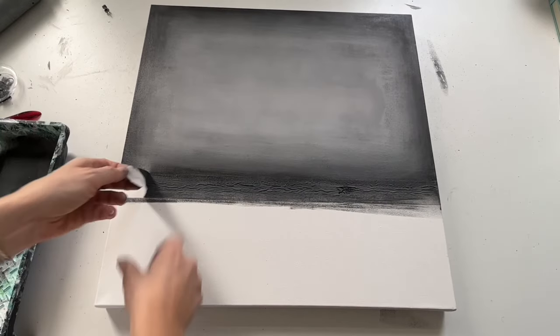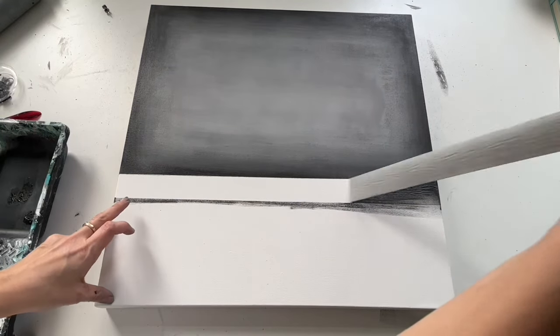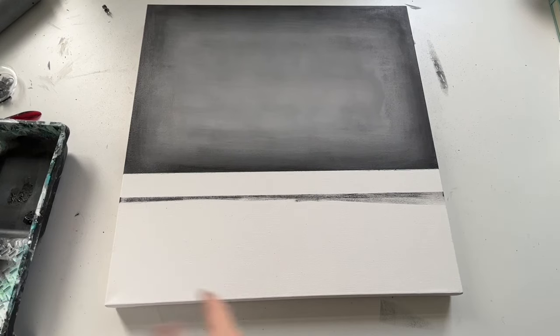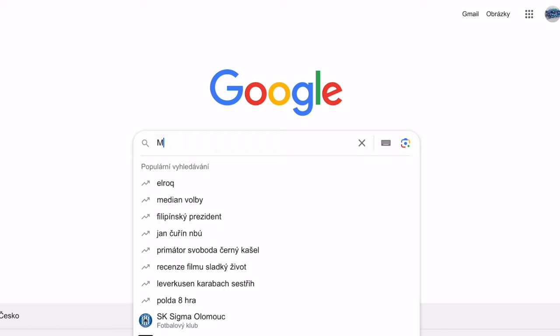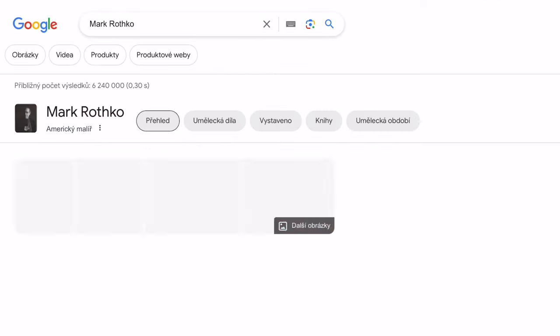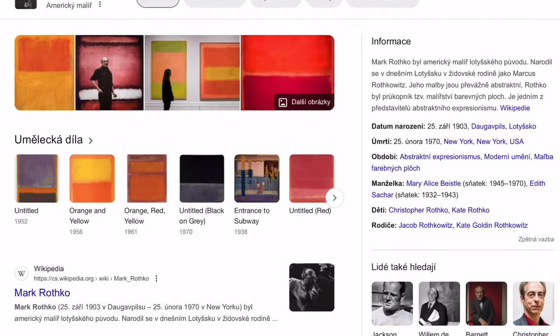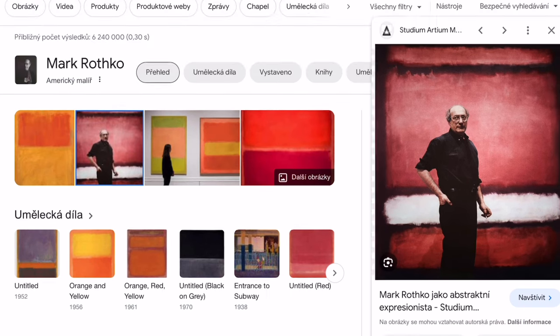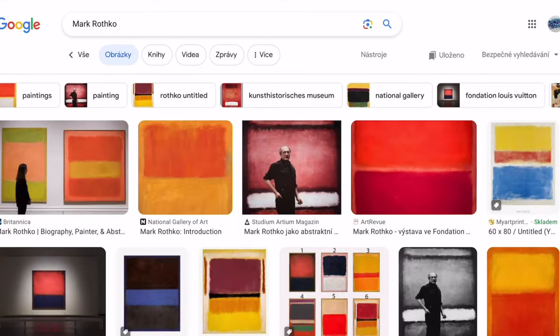The bottom part will be much darker than the top part. Meanwhile, I wanted to tell you a little bit about Mark Rothko. I know lots of you know him, but in case you want to hear more: he was an abstract painter, best known for his colour-filled paintings that depicted irregular and rectangular regions of colour.